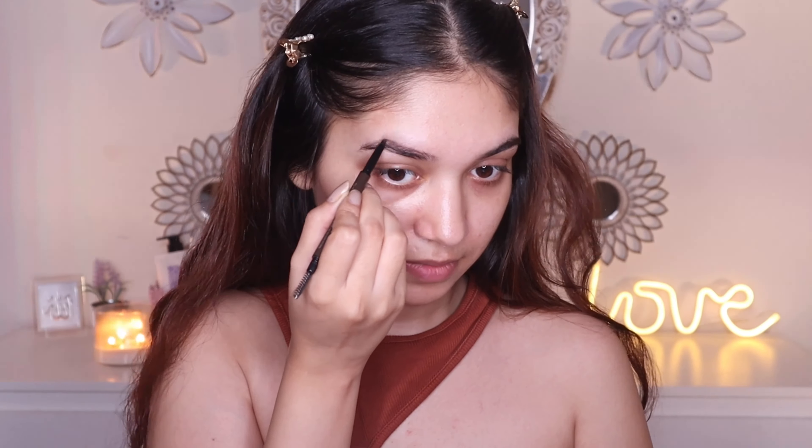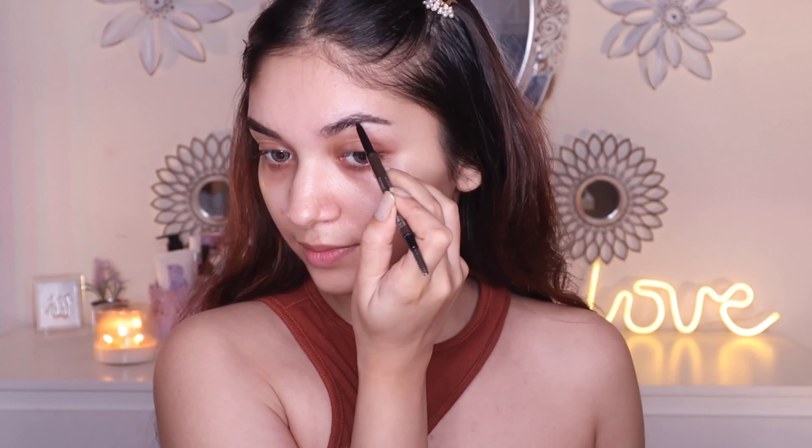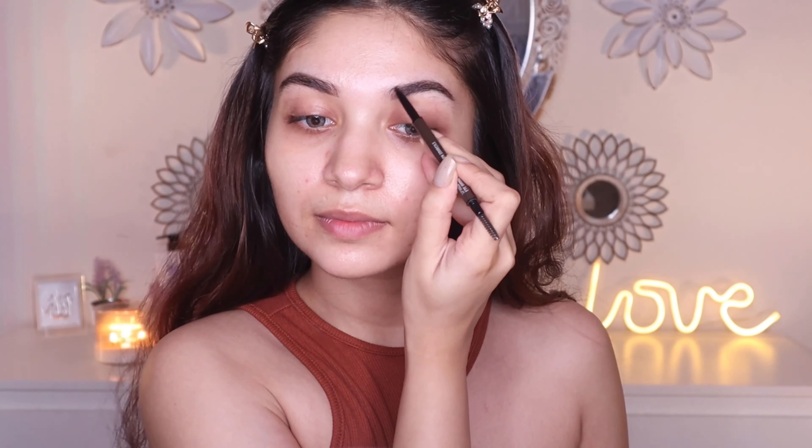Now coming to the brows, we have the MAC Eyebrow Styler in Spite. It's a decent eyebrow product which does its job pretty well, and it has a spoolie on the back which is a great help. You cannot achieve hair-like strokes with this, but it will definitely give you a very natural look. I really like this shade — it matches my natural eyebrow color very perfectly and it's a little bit waxy in formulation, so it makes the brows stay in place for a really long time. It's also a beginner-friendly product if you are just beginning to shape your eyebrows.